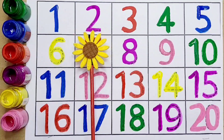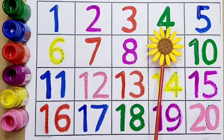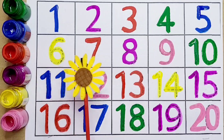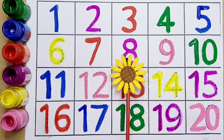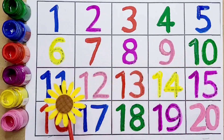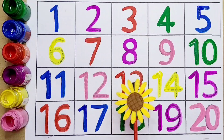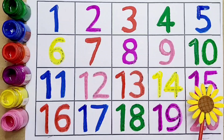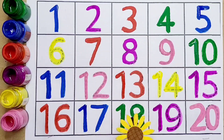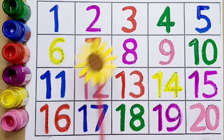One, two, three, four, five, six, seven, eight, nine, ten, eleven, twelve, thirteen, fourteen, fifteen, sixteen, seventeen, eighteen, nineteen, twenty. Okay kids!